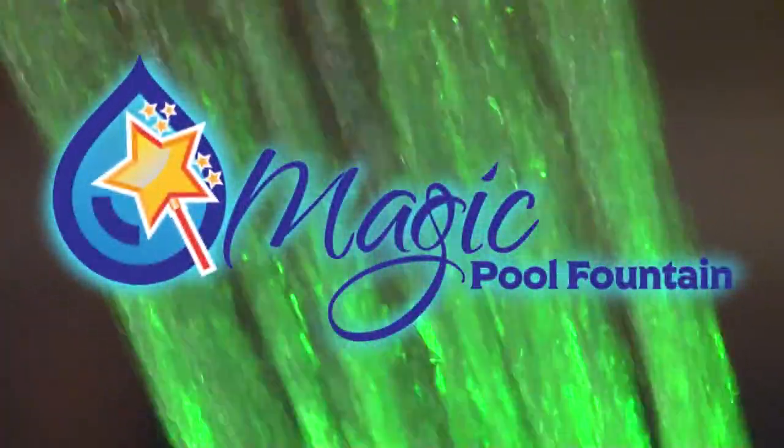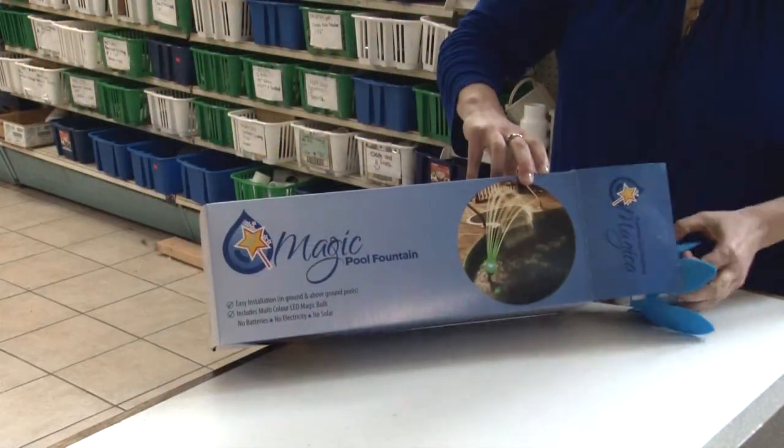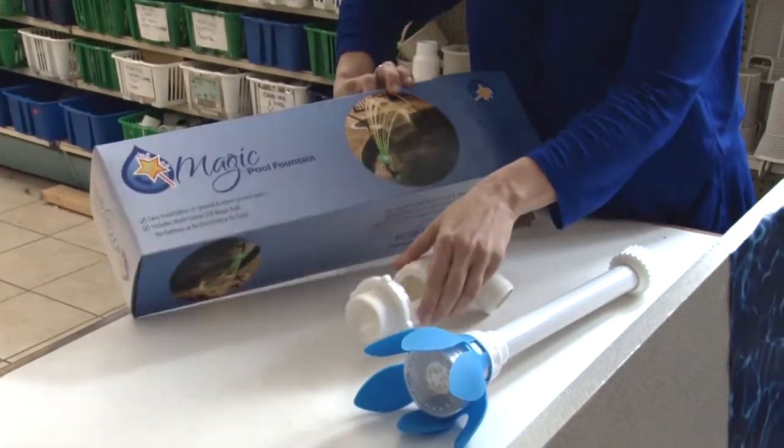Welcome to our YouTube channel. Thank you for your purchase of the magic pool fountain. Open the box and you're ready to install. On the stem you have the multicolor bulb and tulip attached to the elbow.